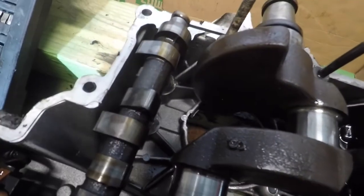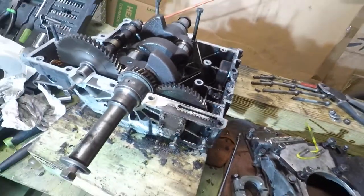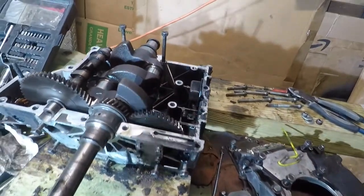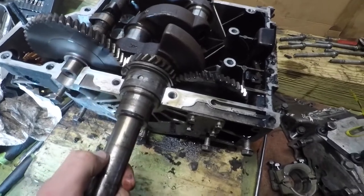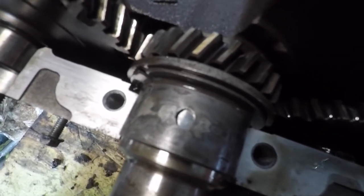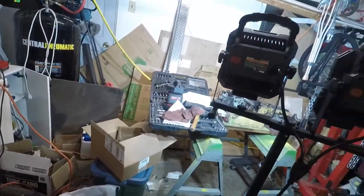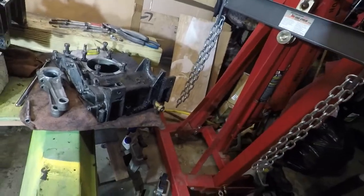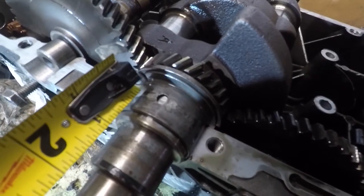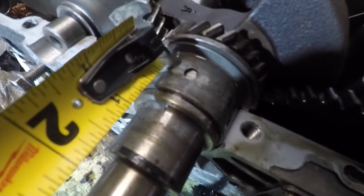Cam looks good enough. This oil pump gear has a lot of play in it. But other than that, nothing really seems out of whack other than the amount of end play, which you can really see here. That looks like a solid sixteenth of an inch — quick measure — yeah, that's pretty much a sixteenth of an inch of end play. That is insane.